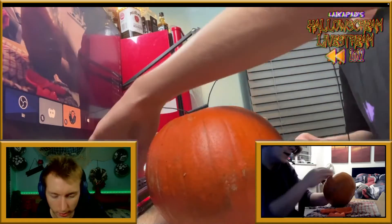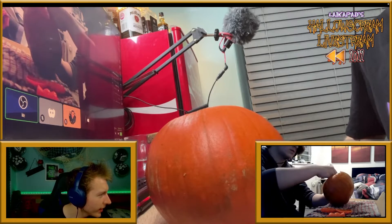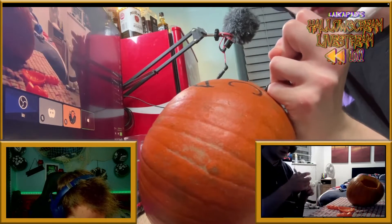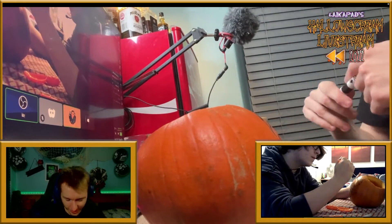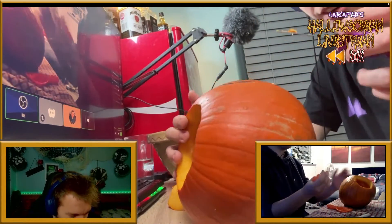I'm touching my keyboard with hands covered in pumpkin guts — horrific mistake. Oh, there's a cool owl we can do. Should I do Houdini? No, I'm gonna have a deformed owl. I'll just start it now. The design I've chosen is for a less vertically challenged pumpkin, so this is — okay, this is fighting me, don't worry about it. I think I've made the opening too small.